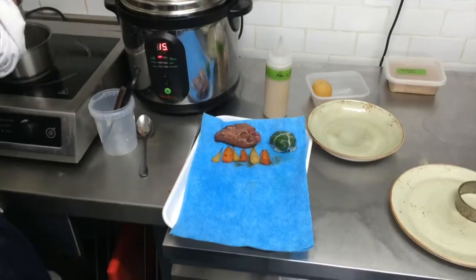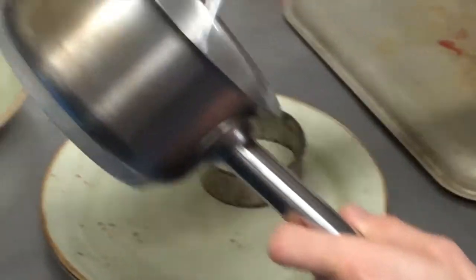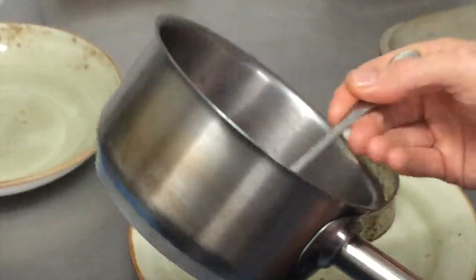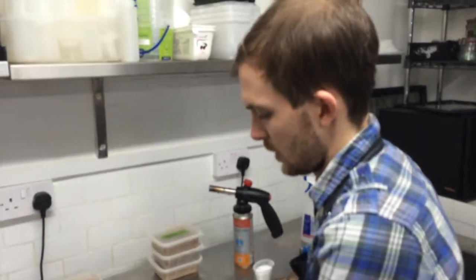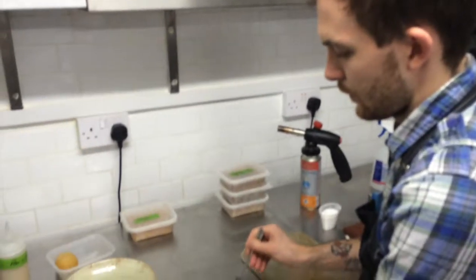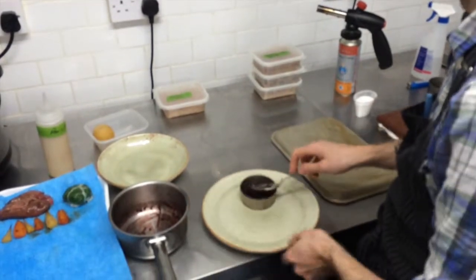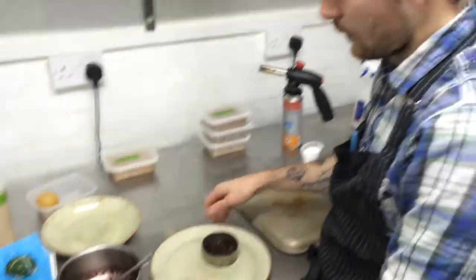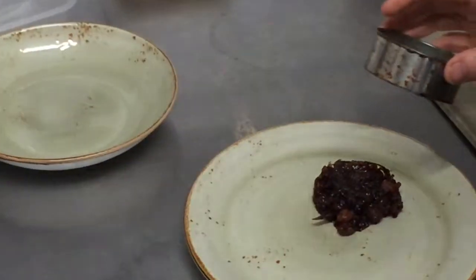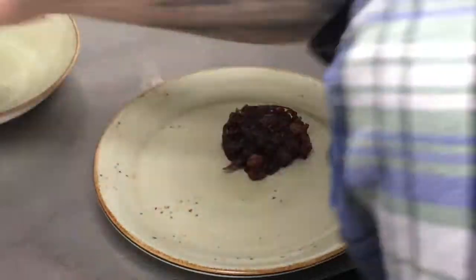Going along with that, we've got some braised red cabbage. In here we've got the red cabbage, some raisins, various wintry type spices, some Shiraz vinegar, a touch of soy sauce, and some sugar. That's been cooked down at 160 degrees in the oven for about an hour and a half. Then we just take it and reduce the liquor to order, which gives it a really nice stickiness you can see on the plate — really good and sticky, and it just goes well with the duck.